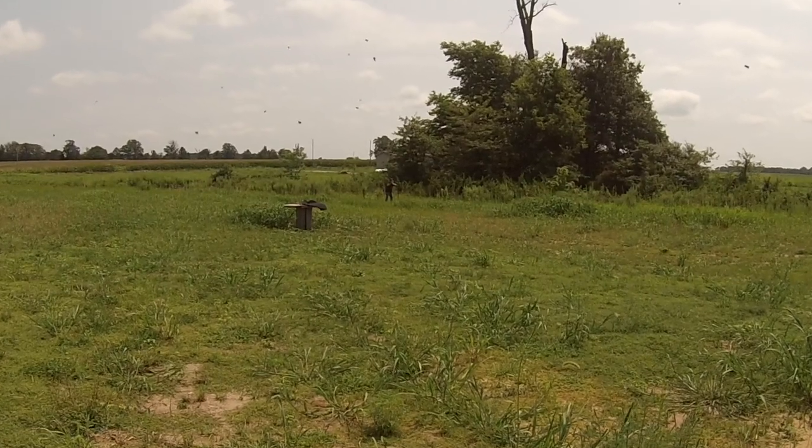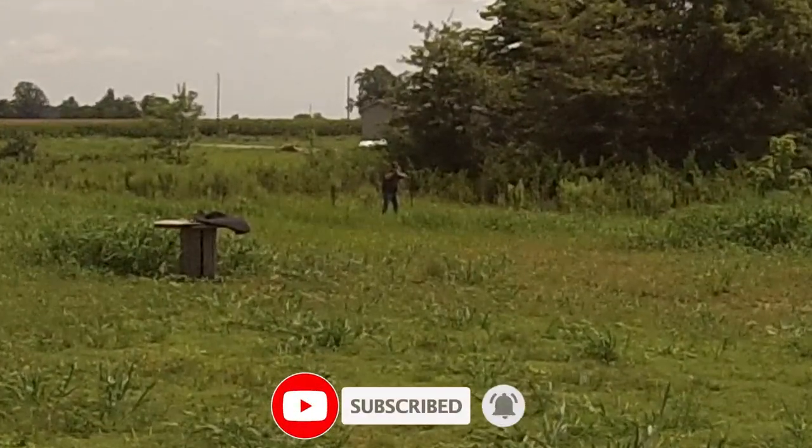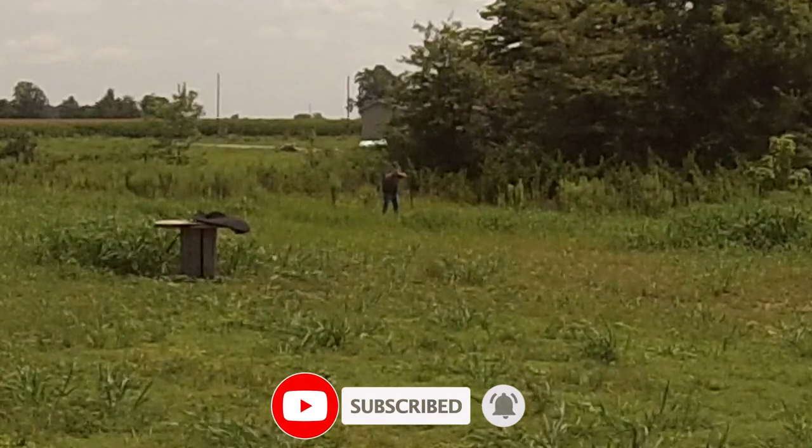Before I go any further, I want to say at the beginning of this video: I am a beginner. This is only my second firearm video. I feel like I know enough information and I've been training myself, doing a lot of research and studying, but I don't know everything. I'm not an instructor or anything like that — I just wanted you guys to know that.